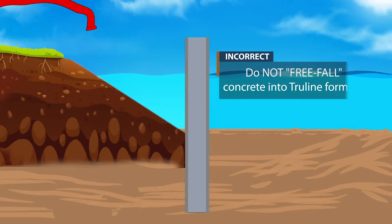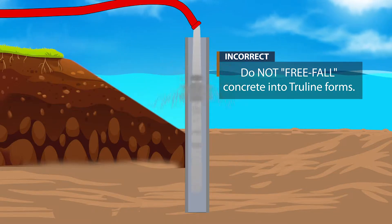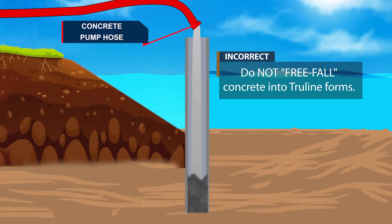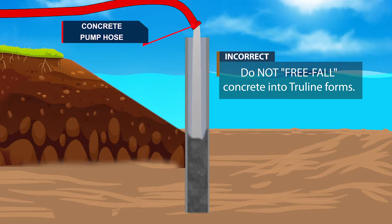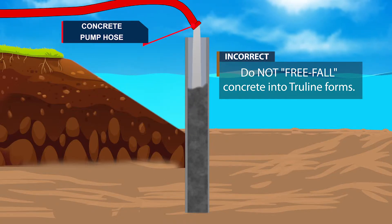Placing concrete underwater cannot be done by free-falling the concrete. This is not an acceptable method because the cement is washed out of the concrete mix, causing the concrete to not achieve the proper strength. Placing concrete underwater via free-fall does not meet the engineering specifications and should never be done when building a TrueLine wall.